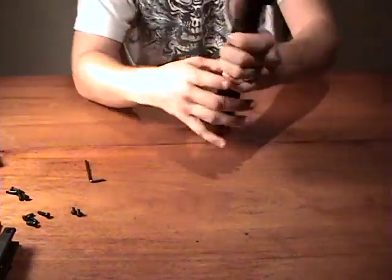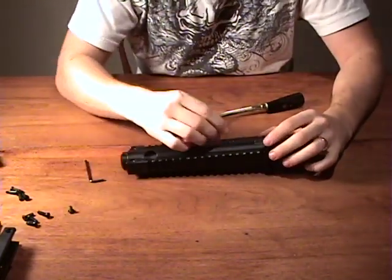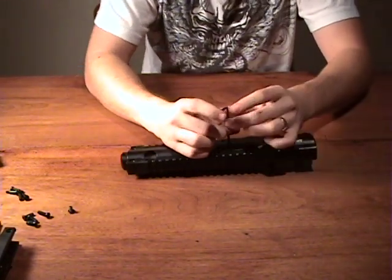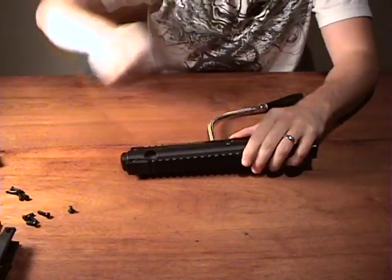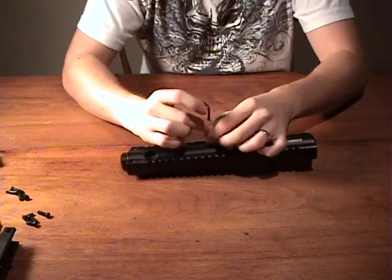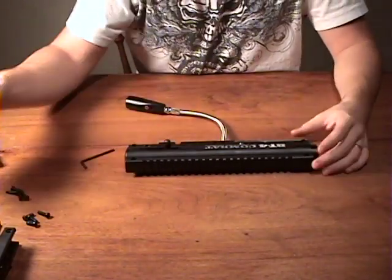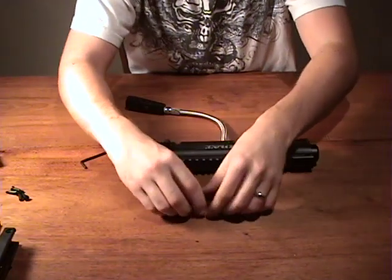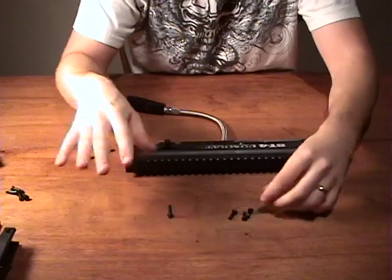Start with the two valve screws on one side of the main body, just to get them out of the way so you don't forget them. Once you have the valve screws in, flip it over and insert the four body screws. Remember that there are three similar ones and one that's longer — save that long one for last.